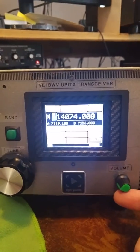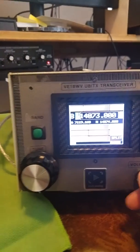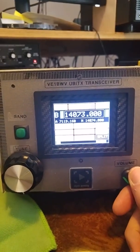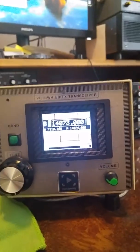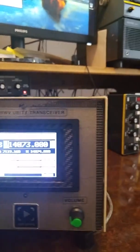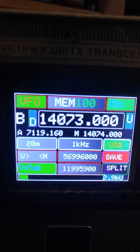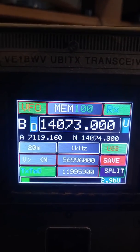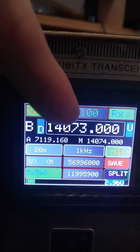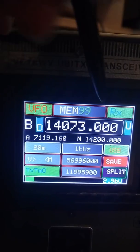There you see the front of it — the volume control, VFO, and band select are all completely optional. Let me get a little bit closer so you can get the color. It's quite a nice display — lots of color, and the touch is very sensitive. I can just use my fingers, or you can use the button here.